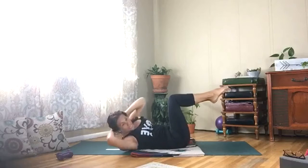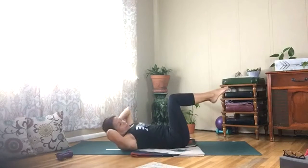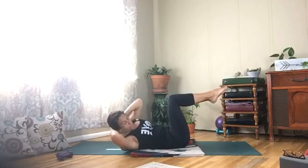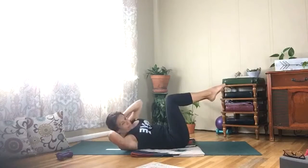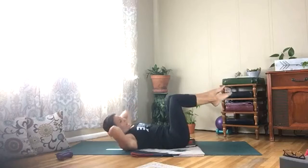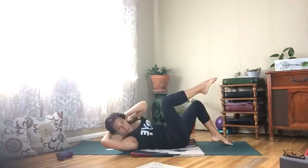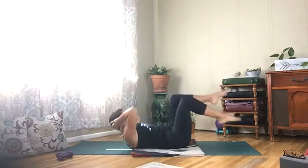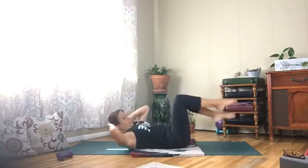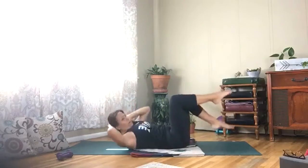Right elbow to left knee, exhale your breath. Now let's alternate — opposite taps, tap your toe down and alternate. Breathing, exhaling, low belly down, low back down.